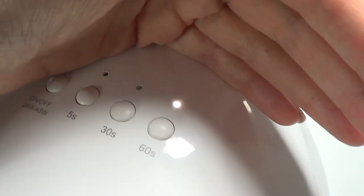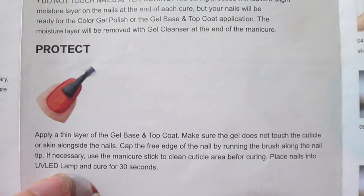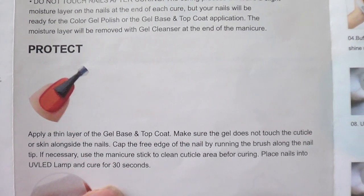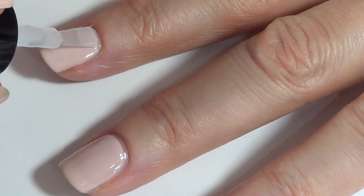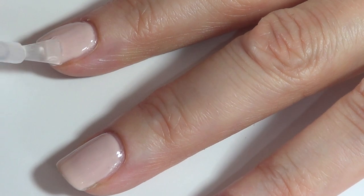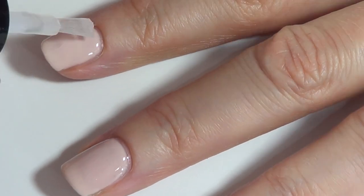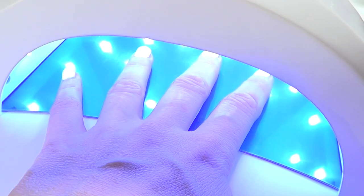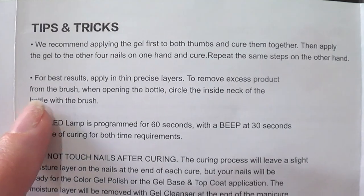The final step is the top coat — in this brand they have base and top coat in one, but I have separate ones so I just use the top coat and cure it for 30 seconds. Make sure to cover the edges as well. Then switch back to 30 seconds, and the last step is to cleanse to get rid of the stickiness. It comes with some tips and tricks you can check out.